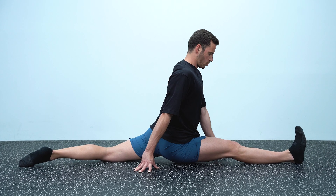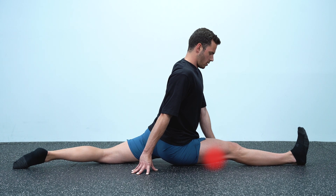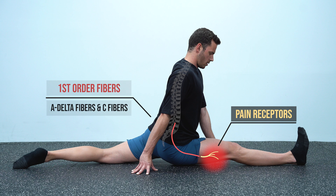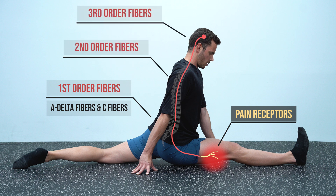Let's see a simplified version of how this works in flexibility training, specifically on the front split, where I feel the pain in my hamstrings. The pain is perceived by pain receptors on my hamstrings and carried through first-order fibers called A-delta and C fibers in the spinal cord. There, they connect with second-order fibers which, together with third-order fibers, carry the pain signal to the brain. When the pain signal reaches the brain, this is when I feel the pain. However, according to the gate control theory of pain, the perception of pain does not come simply from a stimulation of the pain receptors.